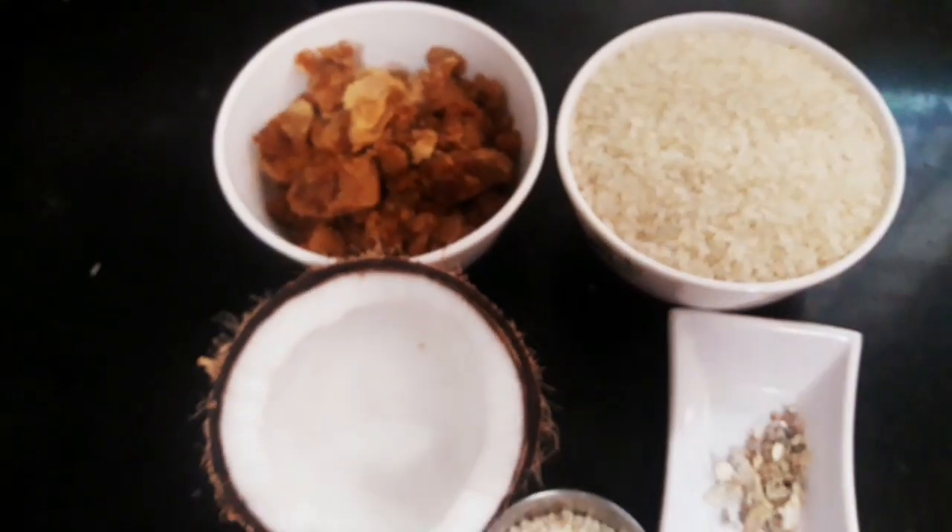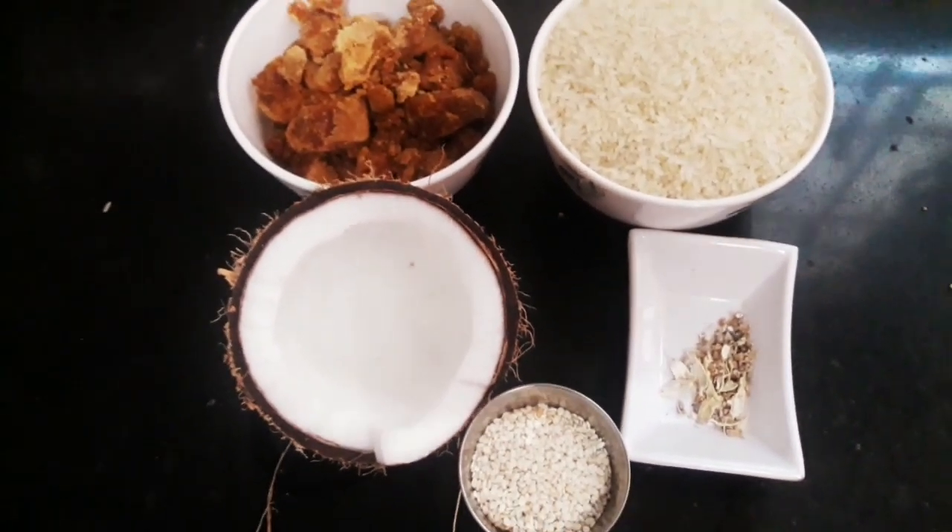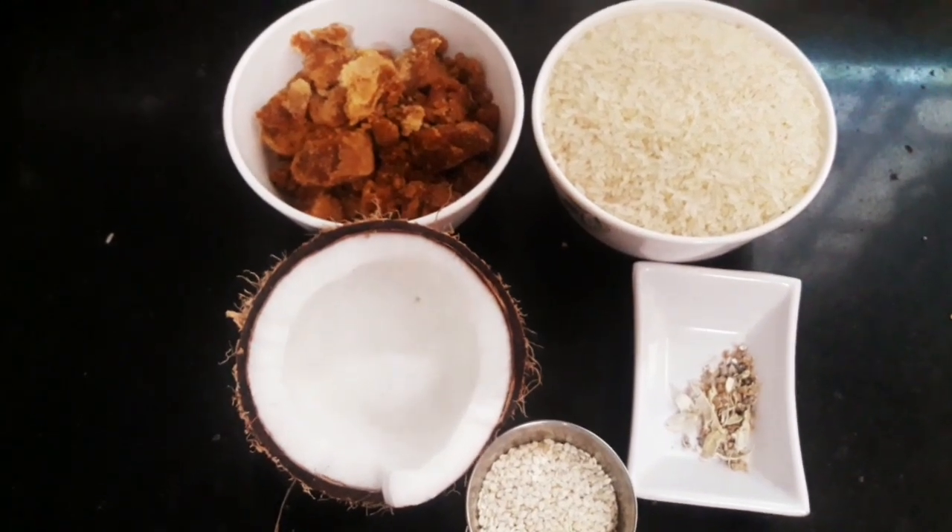This is a small recipe using whole ingredients. It is a homemade rice ladders.